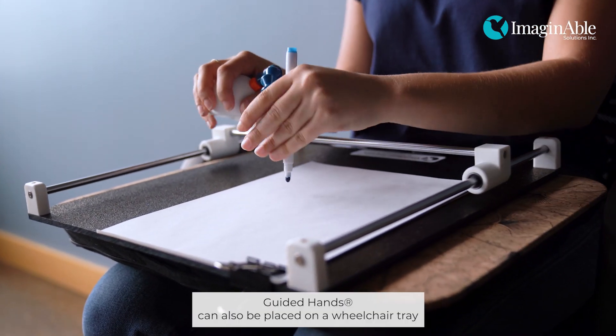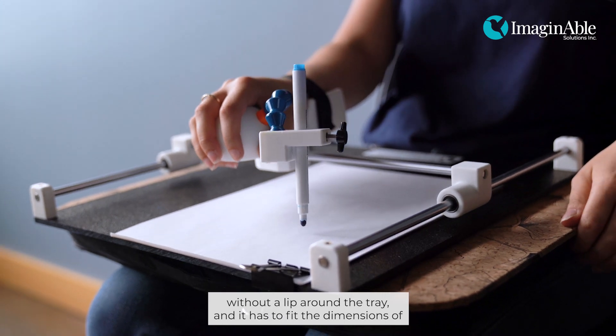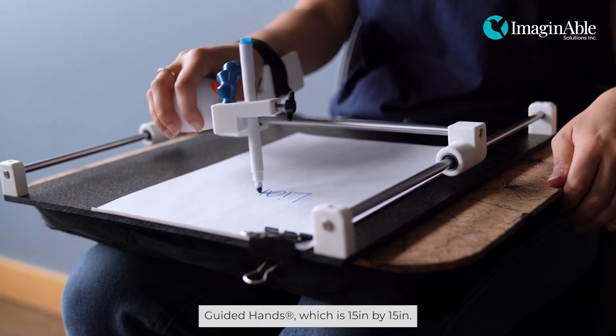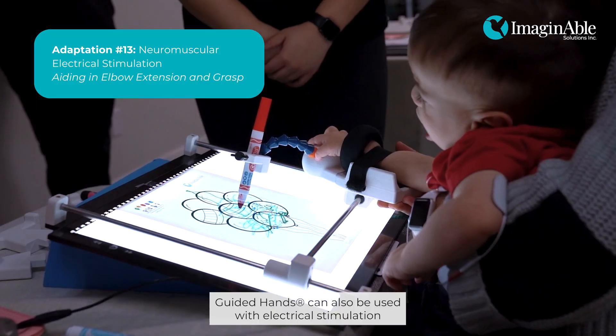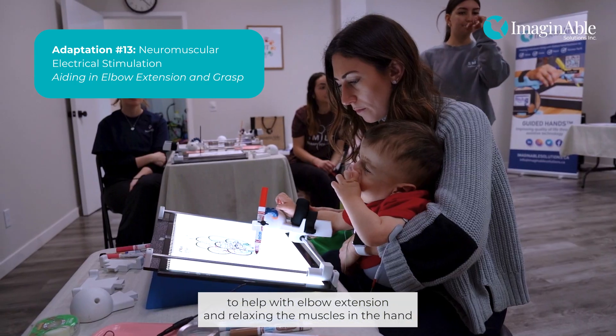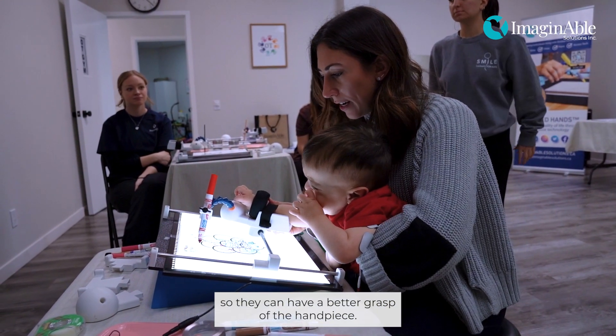Guided Hands can also be placed on a wheelchair tray — without a lip around the tray — and it has to fit the dimensions of Guided Hands, which is 15 inches by 15 inches. Guided Hands can also be used with electrical stimulation to help with elbow extension and relaxing the muscles in the hand so the individual can have a better grasp of the handpiece.